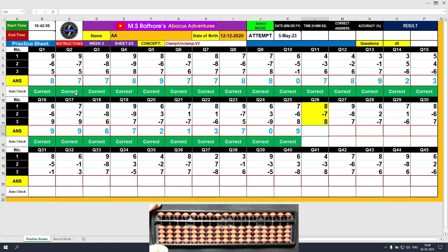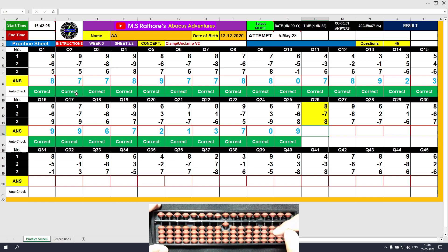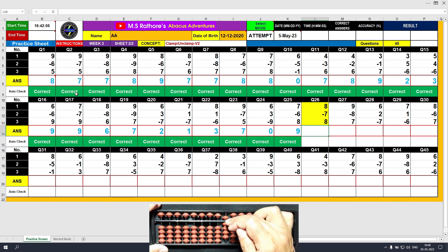Question number 26. Plus 8, the answer is 8. Minus 7, the answer is 1. Plus 8, the answer is 9. Clear and type 9.